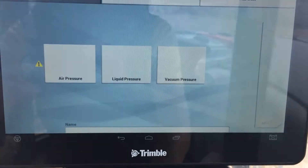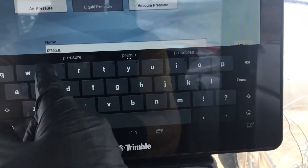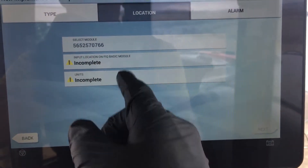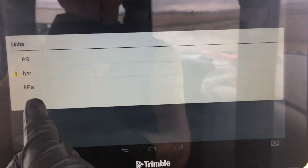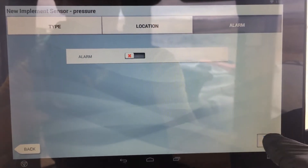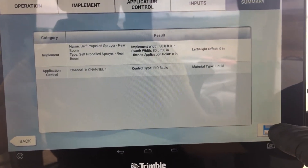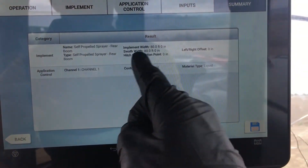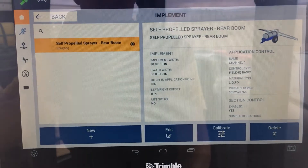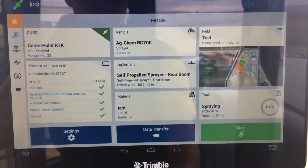Then we've got sensors. We can add a sensor — in this case we do have a pressure sensor on the boom. We'll just call it 'pressure' since we don't have another sensor to confuse it with. That's the module for the rate and section control which is communicating with that pressure sensor. Pressure one is the one we'll use, and we are familiar with PSI so we'll keep that consistent. We'll leave the alarm off, but you can turn that on and it will alarm you if the pressure is outside of a range based on the application rate. Finally, for the implement, we get to the summary page. Verify the settings and make sure to hit save, because if you don't hit save it doesn't actually save. Make sure it's selected, then you can hit back — you can see it's no longer red and it's ready to go.